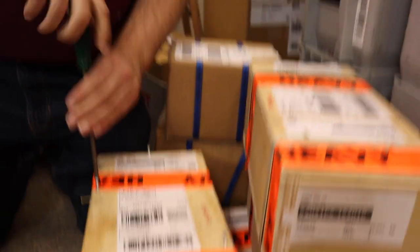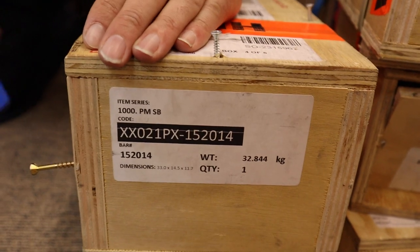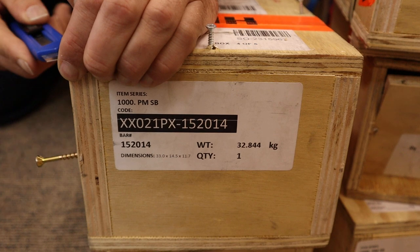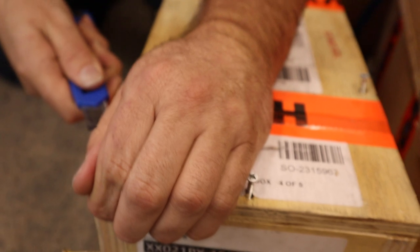For us metric guys, that's just over 30 kilos — about 32 kilos. 1,000-ounce bars are never exactly 1,000 ounces either. These are industrial bars, so they will weigh varying sizes, but they're always approximately 1,000 ounces.